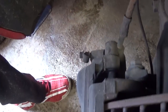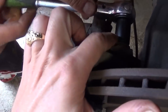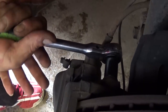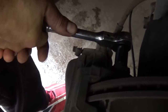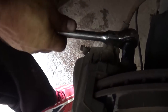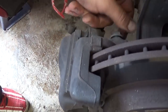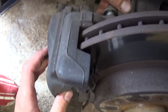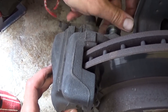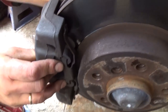Now we need to do the top one as well, again with the 16-millimeter socket — just get it loose. Don't forget to get those tight when you're done with the job, because those bolts are holding your brake caliper. If you lose those bolts you're in big trouble — you won't have brakes. Take this bolt off as well.